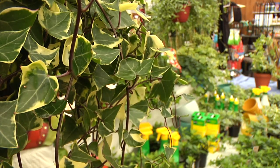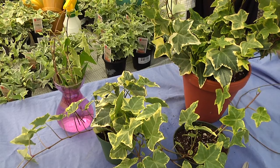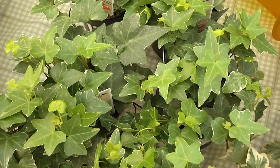Ivies adapt to a variety of conditions. They like medium to bright light. Water them only when the soil surface is dry, and feed sparingly in the spring.